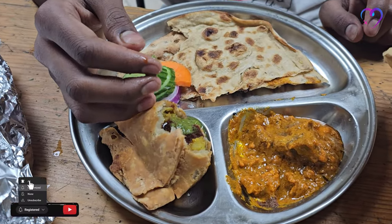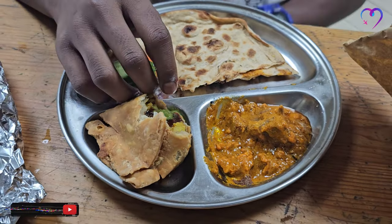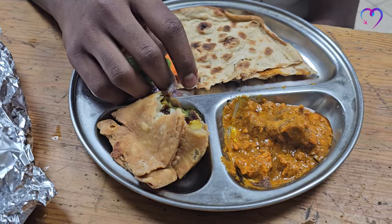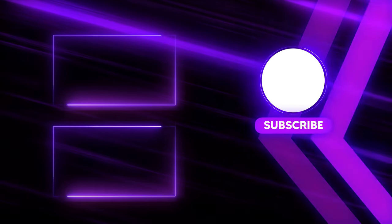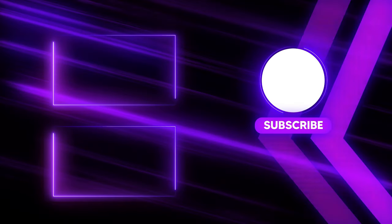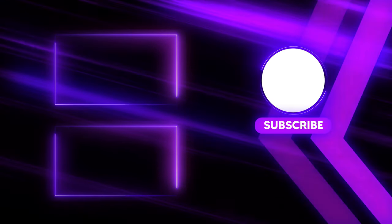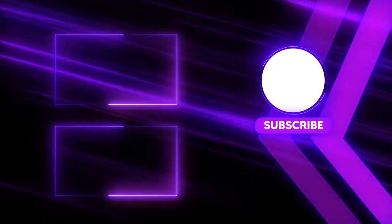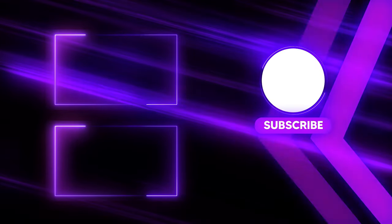Please like and share. Subscribe to our channel for more videos. Thanks for watching. See you again on an interesting video. Peace out. Bye.